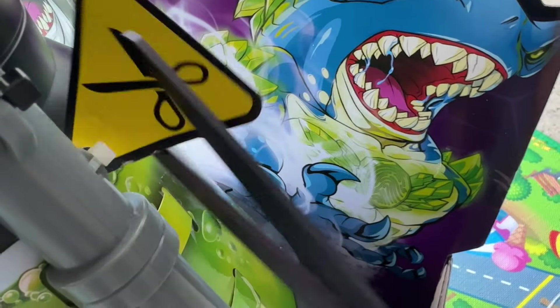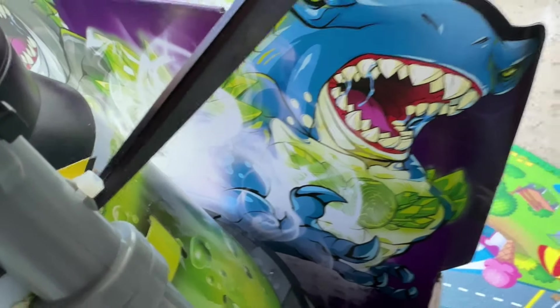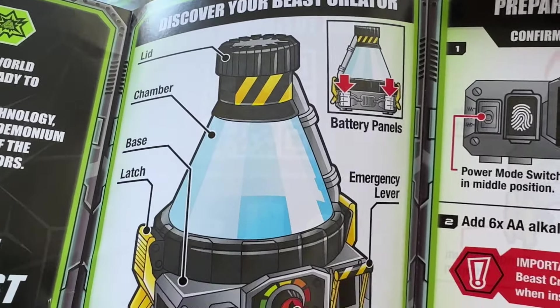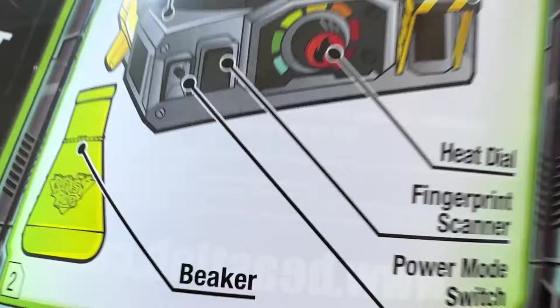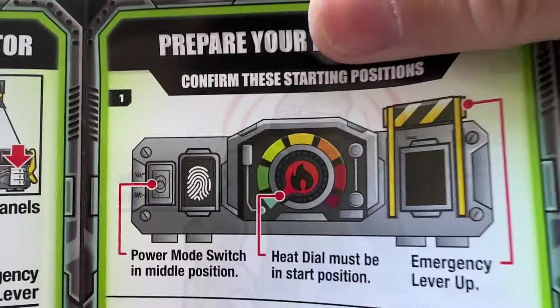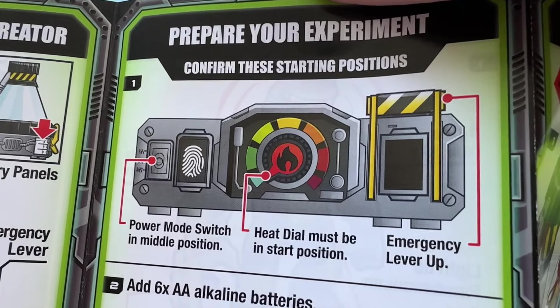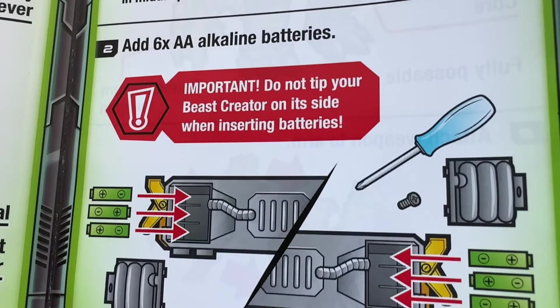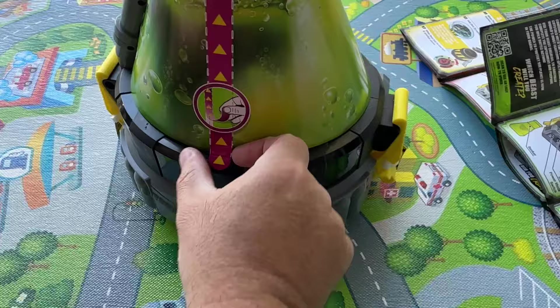Let's cut this guy open here. It says to cut. Okay, let's see what we got: 'Which beast will you create?' We've got battery panels, heat dial, fingerprint scanner, beaker, latch, chamber. Prepare your experiment, confirm your starting positions, heat dial must be in a certain position. It needs six AA alkaline batteries, so we're going to need six batteries.